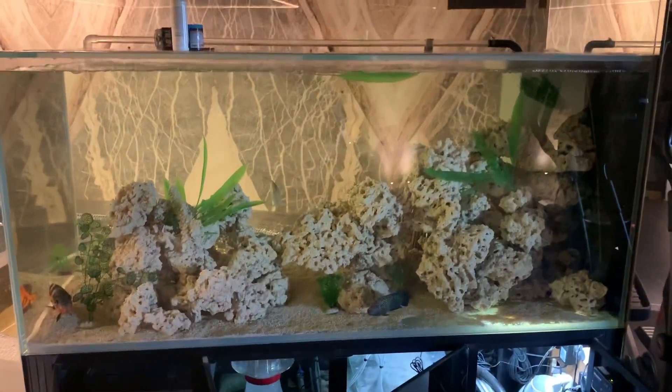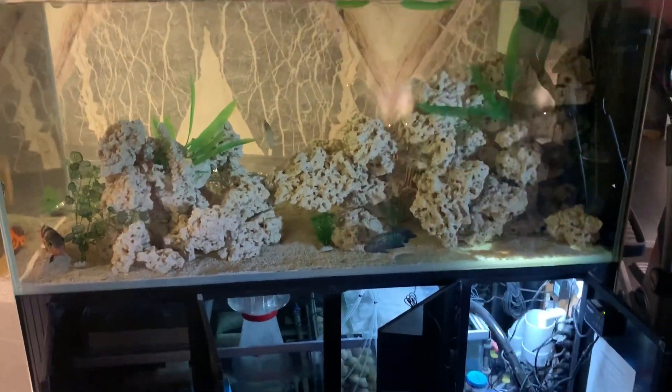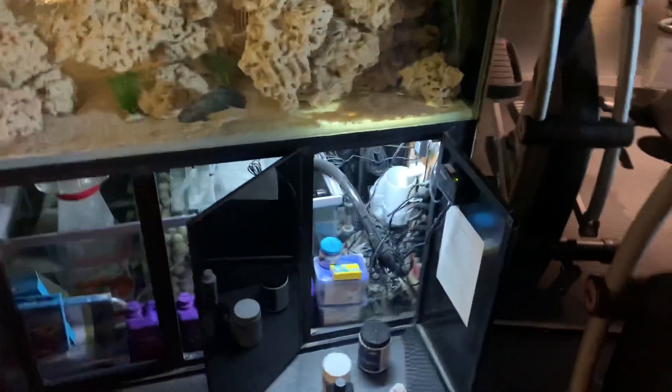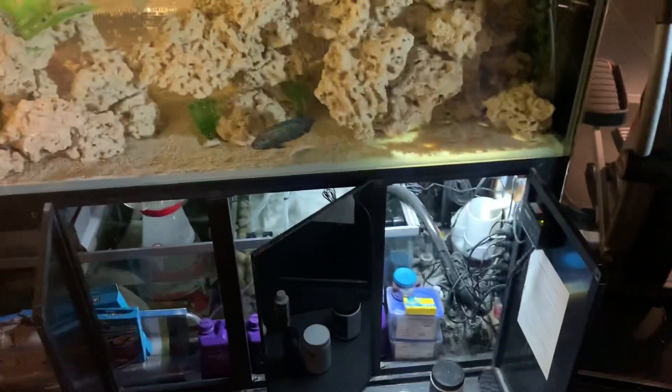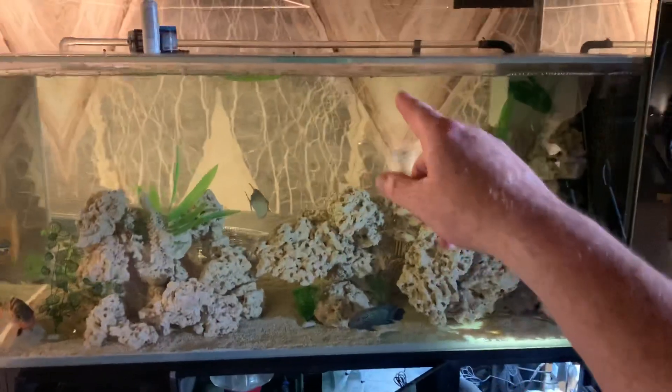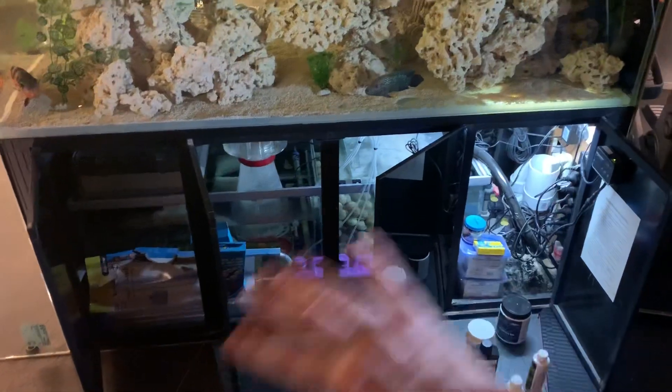The water is going to regularly evaporate down, so that would mean that probably up to a couple of times a week you need to tip some water into the system and just fill the sump up a little. You can tip the water in the top or in the bottom — it doesn't really make any difference.